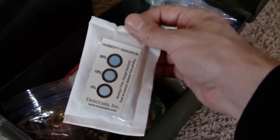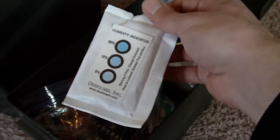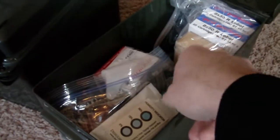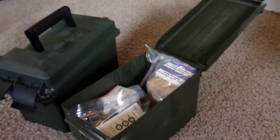I also use these Sentry Safe Sure Dry desiccants — they suck the moisture out of the area and keep everything nice and dry inside. These are generally used for safes, but you can definitely use them in this situation as well.